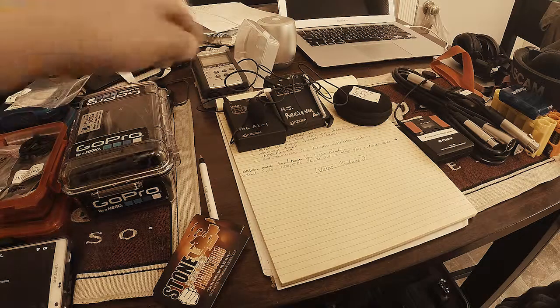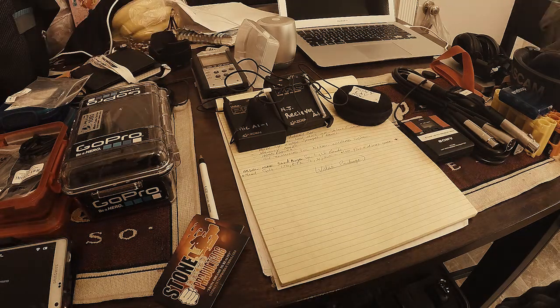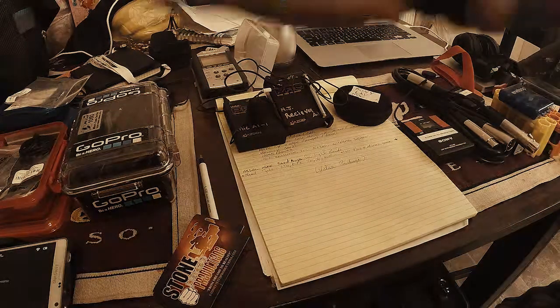I've got my Tascam H4N over there and I've got my Tascam DR-60 hooked up to my rig. I'm going to run one lav out to the H4N for one of my talent, and then the other lav will go to the DR-60. I've got my headphones here as well.